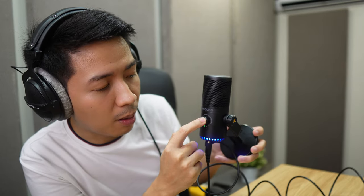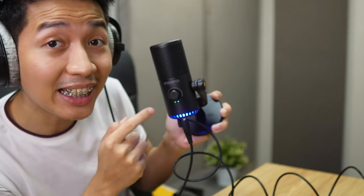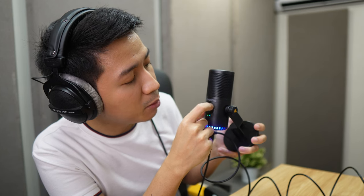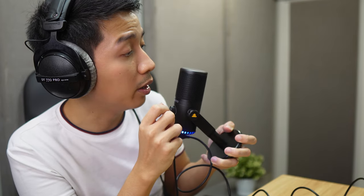I wonder if the software can compensate for that. By the way, you can adjust the headphone monitor output by long-pressing the button — right there, that is the gain knob. So now in this mode I am editing the headphone monitor. Very nice. Hello.